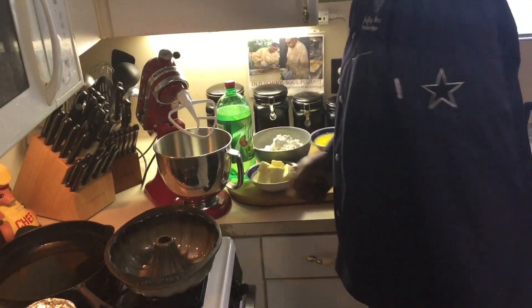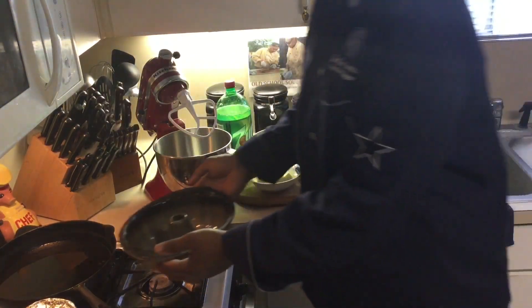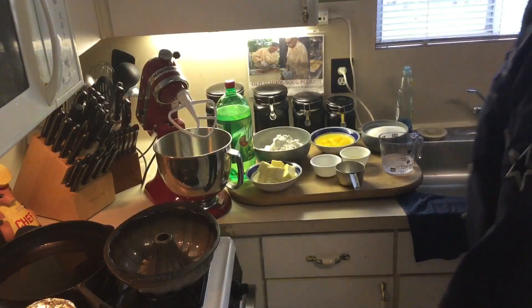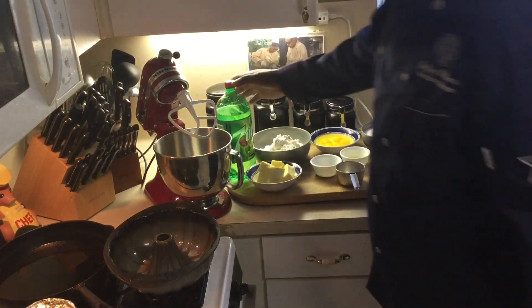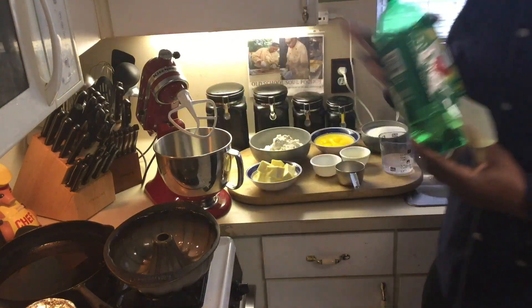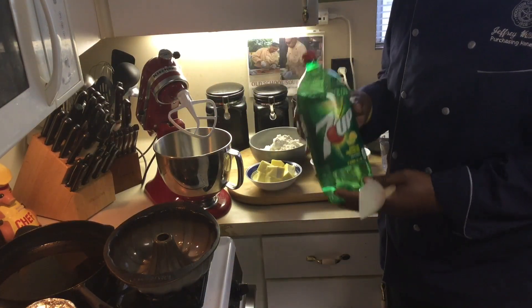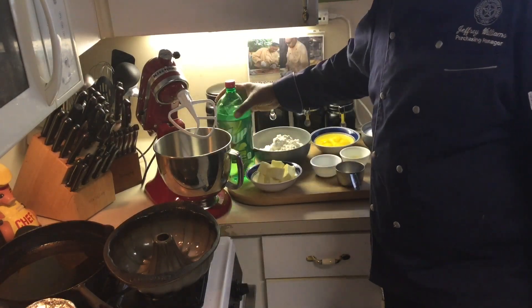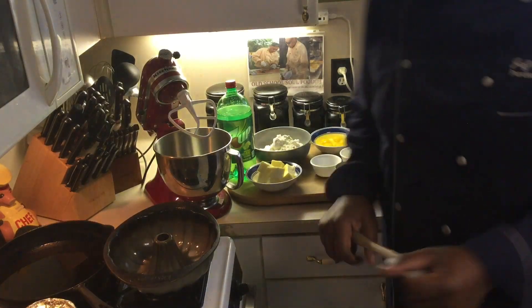Hello, y'all. Chef Jeff is back with another edition of an Old School Soul Food video. Today I'm going to be making a 7-Up Pound Cake. It's a popular one — another request I got from some subscribers and fans on my YouTube and Facebook channel who wanted to see 7-Up Pound Cake. So that's what I'm going to make today.